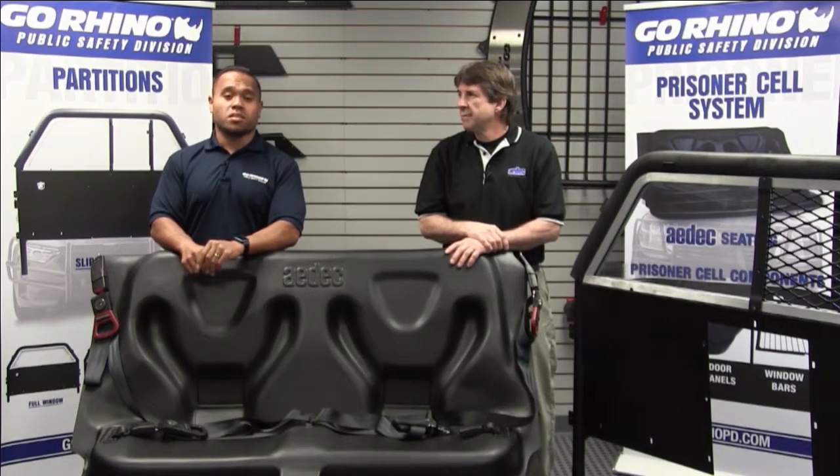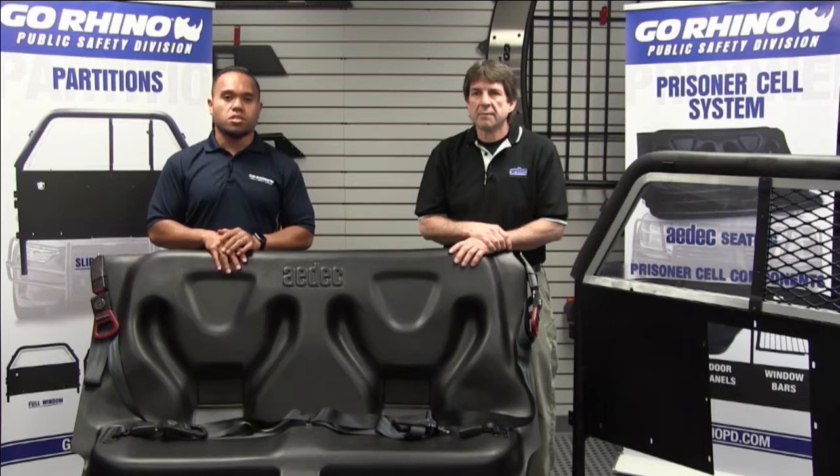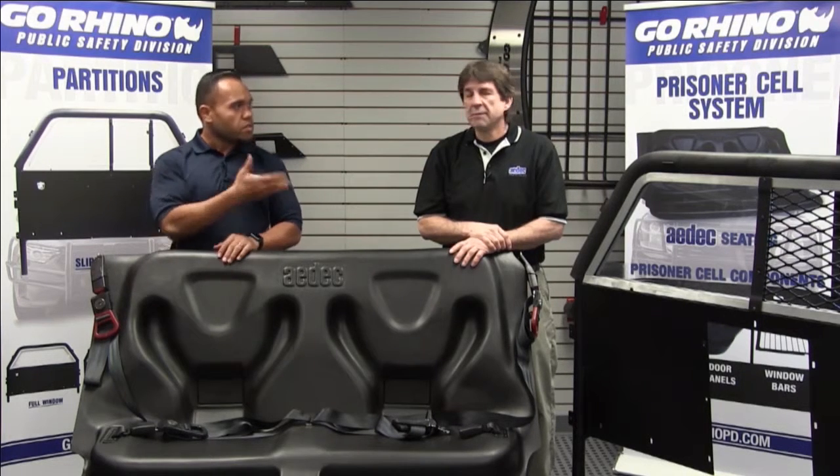Hello and welcome. My name is Lyndon Leetze from Go Rhino and we're here with Jeff from ADEC. We're going to go over some of the features and benefits of the ADEC prisoner seat for installation. So without further ado, Jeff, go ahead and take the floor.